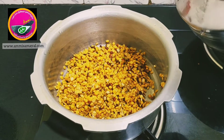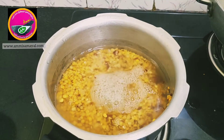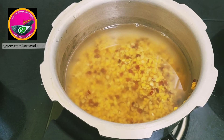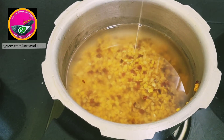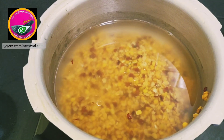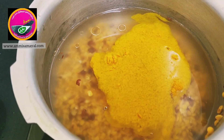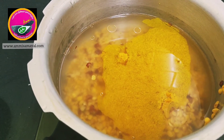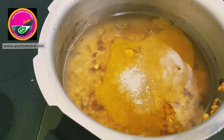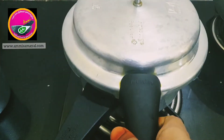I have washed the dal thoroughly and added it in the cooker. Now I'm adding water, one teaspoon of Ammi Samil's groundnut oil, one teaspoon of Ammi Samil's turmeric powder, and finally some hing. Now I'm going to pressure cook it for four to five whistles.